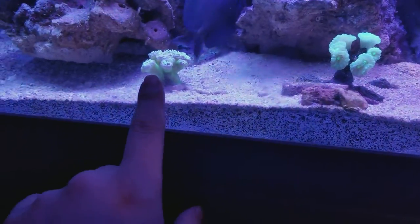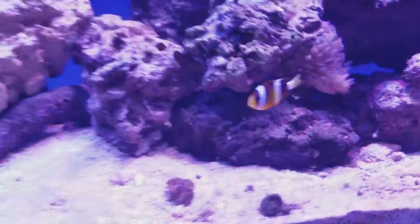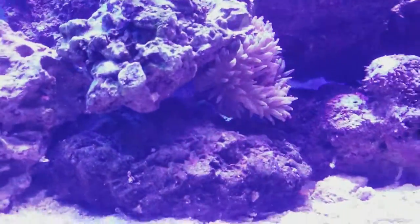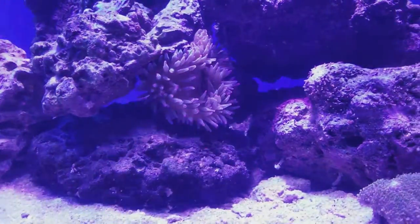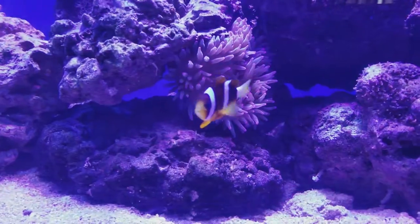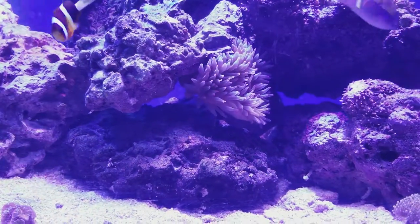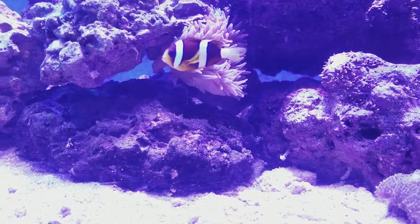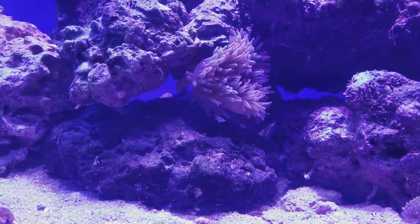These corals are fine, they're just a little closed up — I just cleaned the glass. I got my rose bubble tip anemone; for probably the last week he's been hiding underneath, but he just came up. This clown does host him. He's not really going in too much right now, but at night he sleeps in it, which is pretty cool.